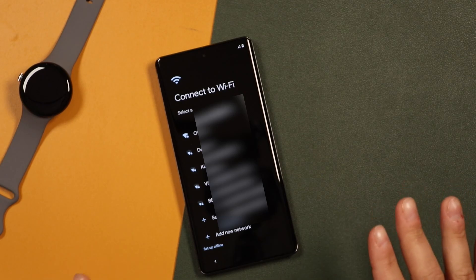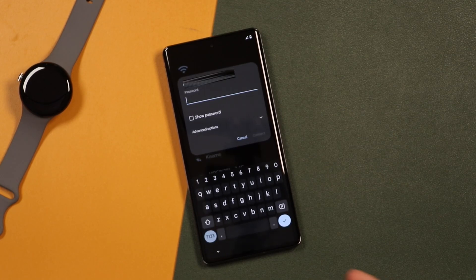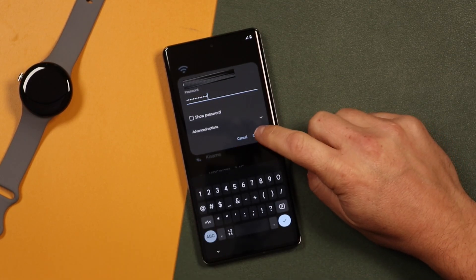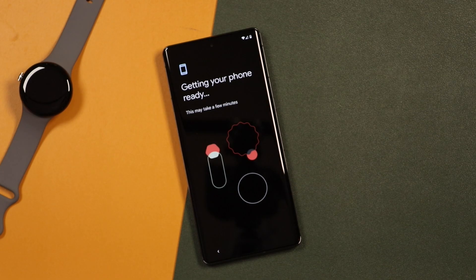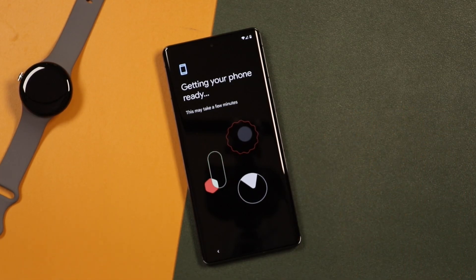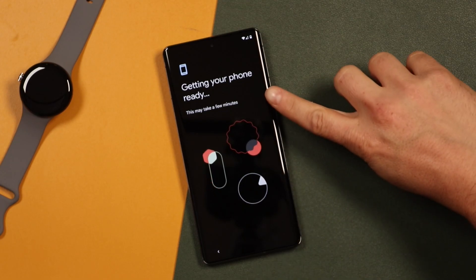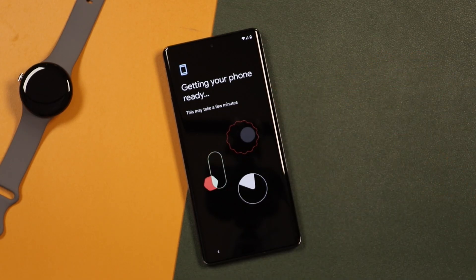Now we can connect to a Wi-Fi network here, so you're just going to select your network, enter in your password, and then tap Connect. During these steps, whenever it's loading, you don't want to turn off the device or unplug it if you have it plugged to a charger. Just leave it and let it do its thing. It's going to take a few minutes — I'll speed it up for you but let you know how long it took.